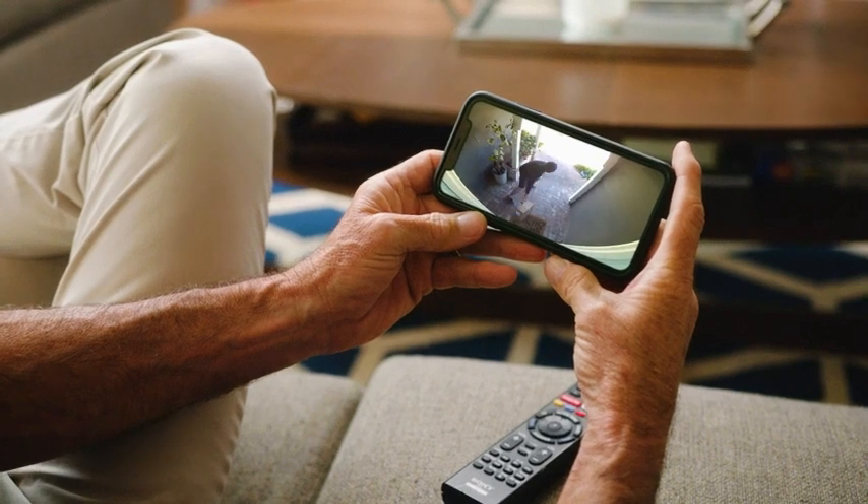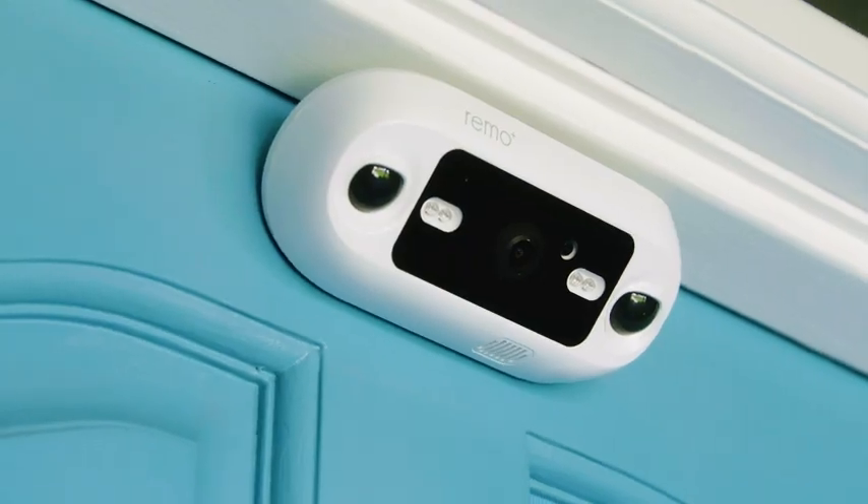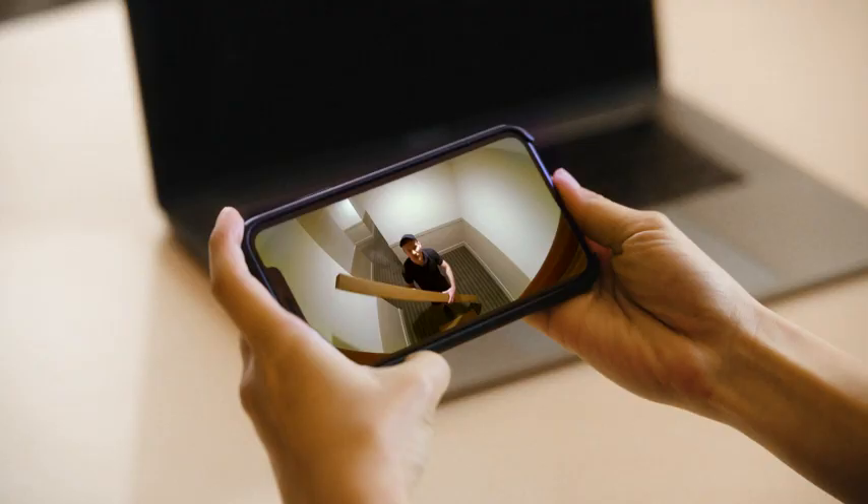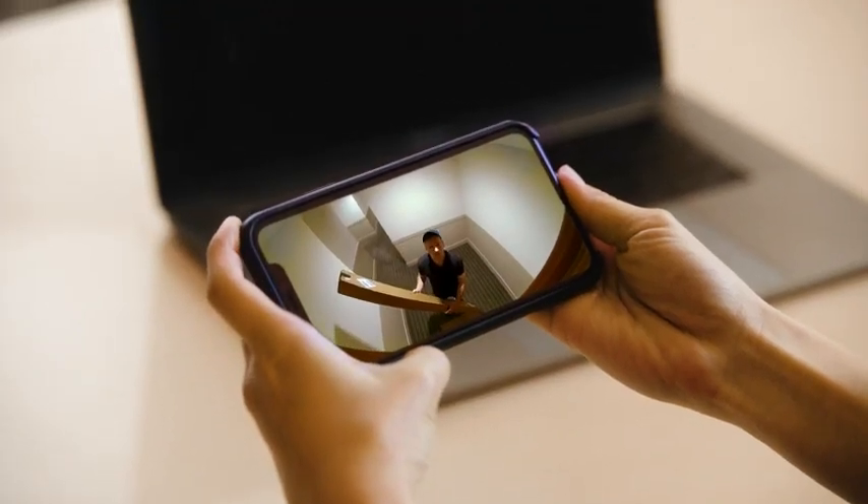You can see, hear, and talk to visitors from anywhere. "Hey, what are you doing?" "I've got a delivery for you." "Great, I'll be right there." DoorCam 2.